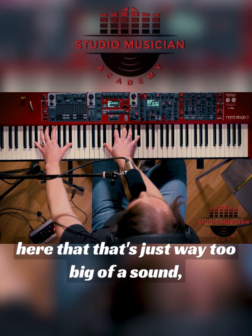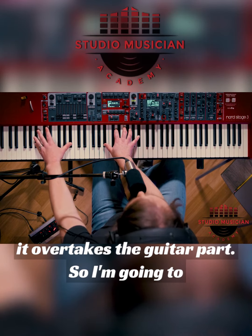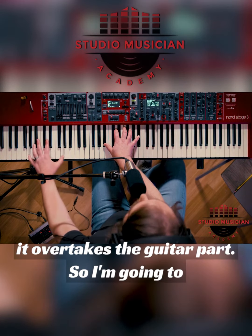You can automatically hear that that's just way too big of a sound. It overtakes the guitar part.